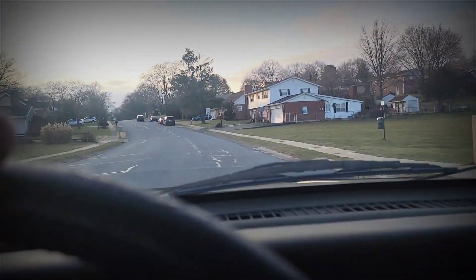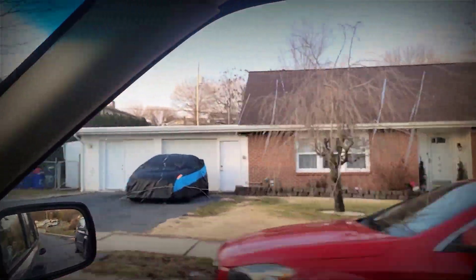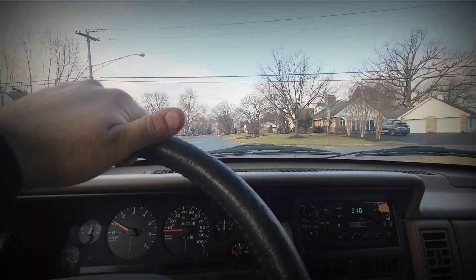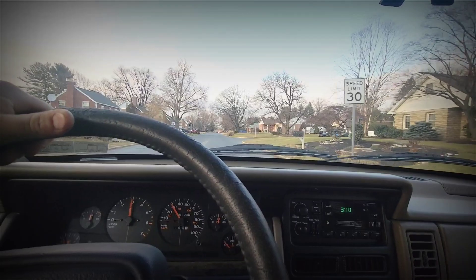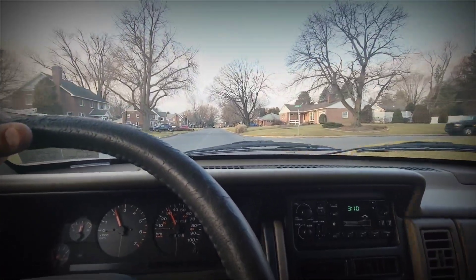Oh, we're crossing the bridge — look at that! You ever just take a different route home just to change things up a little bit? That's what today was: change things up a little bit day.